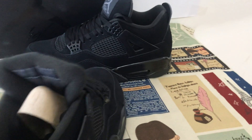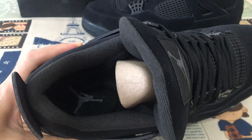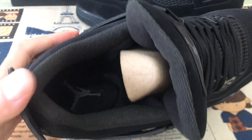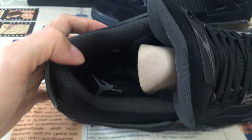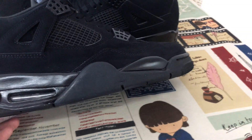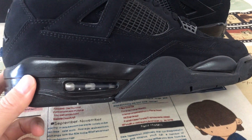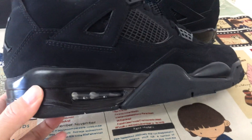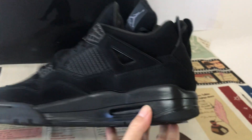Inside, the back lining and inner sole feature the Jumpman logo. Black PU midsole with a feed-through airbag — black airbag that you can see through.